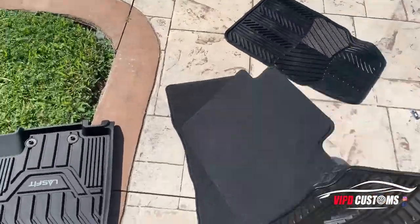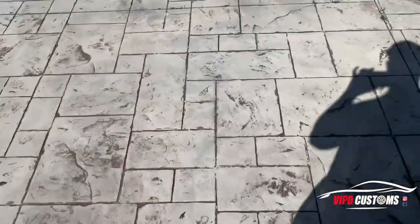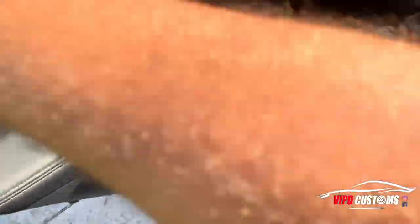We've got the rubber mats and the original floor mats. I'm going to keep the original floor mats because they're original — if you ever get rid of the car and sell it, you put those back in.